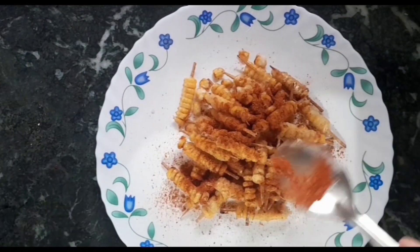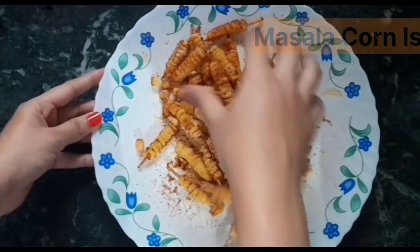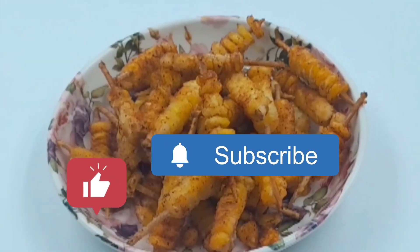Which sauce goes with this dish? Please try it at home and tell us. Which dish is made in the ready season? There is such a recipe for you. Bye!